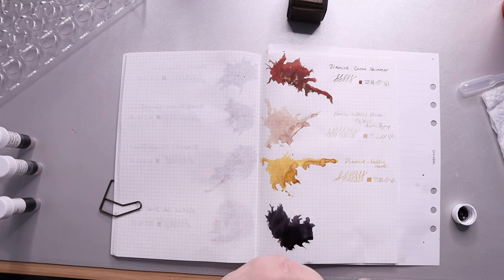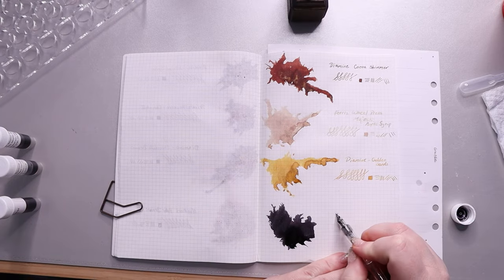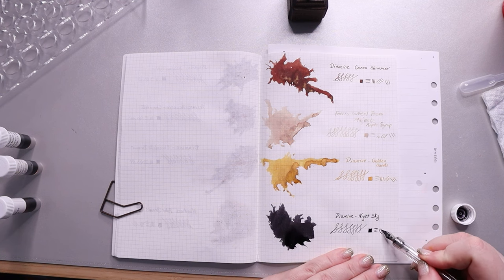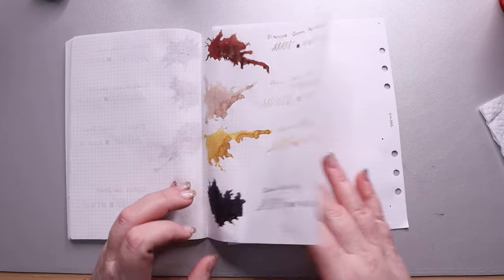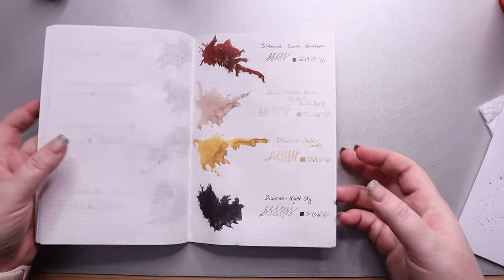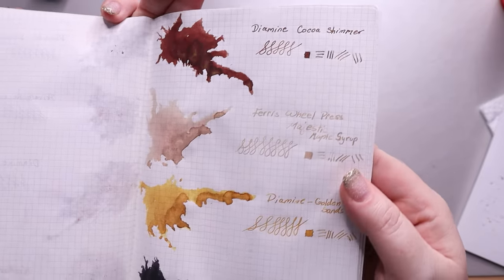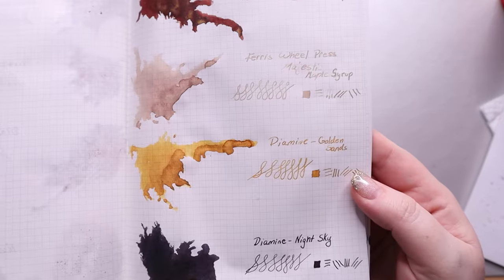Our last ink is Diamine Night Skies, another Shimmertastic ink — black with silver shimmer. When I'm looking at it, you almost get areas that are lighter, almost gray, then darker areas, and then the shimmering quality of the stars. It kind of looks like the night sky. It's a really nice black, and I do need to get another black ink, but I love this one. Not a whole lot of bleed-through — maybe a little with Cocoa Shimmer — and you can see how it just literally shimmers on the page. Majestic Maple Syrup is so pretty but it is really light.